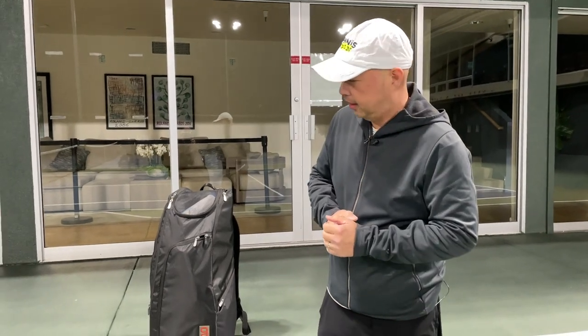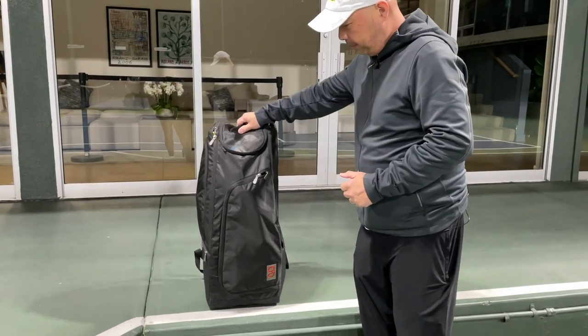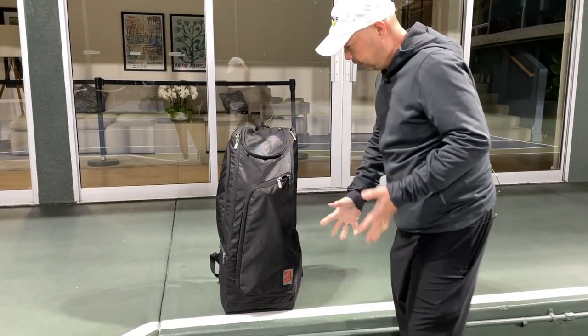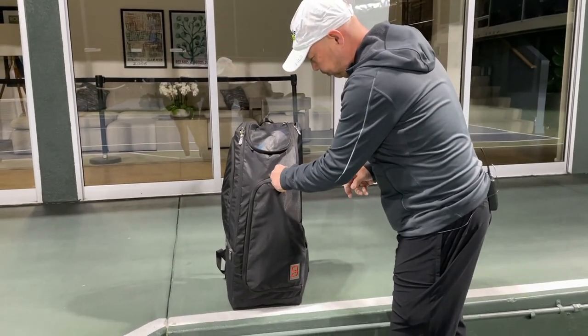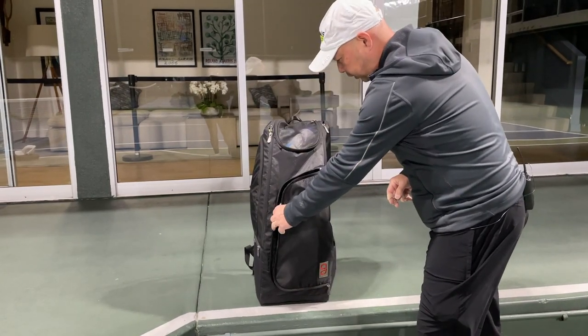Alright guys, it's 2021. Got a new bag. Let's see if I got new stuff in the bag. I've got my Go Axiom Pro bag. Let's start with under the hood.